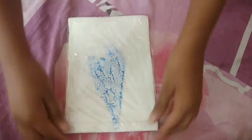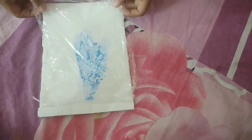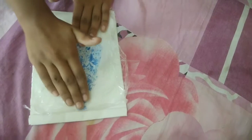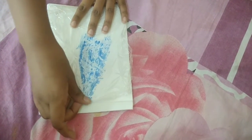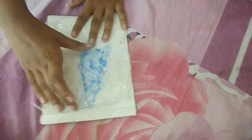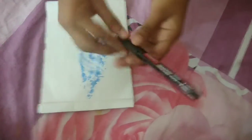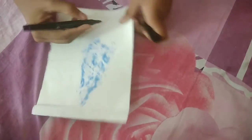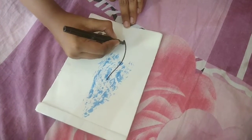Now remove the foil from the paper and spread it on the paper — spread the color side down on the paper and press it. Now remove the foil and take a black marker. Make boundaries and sticks, or complete your pattern with other techniques.